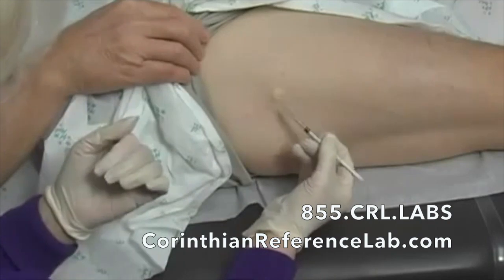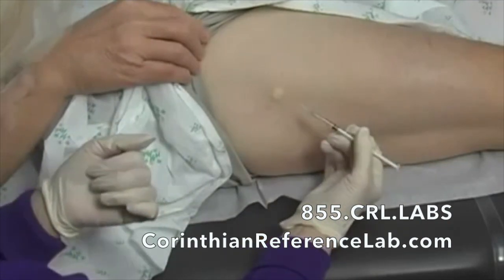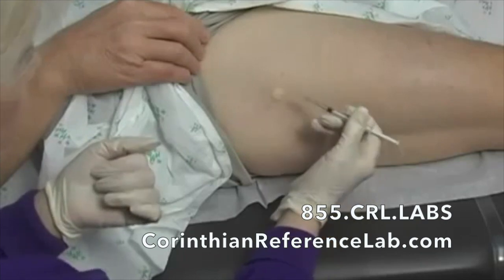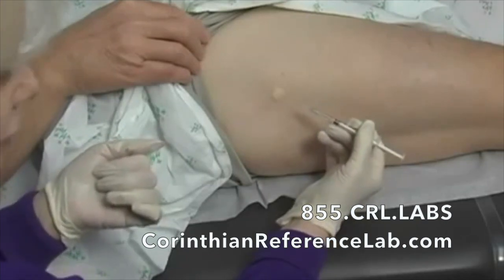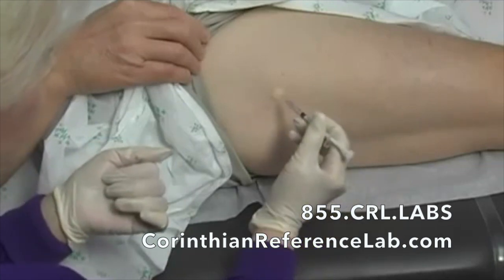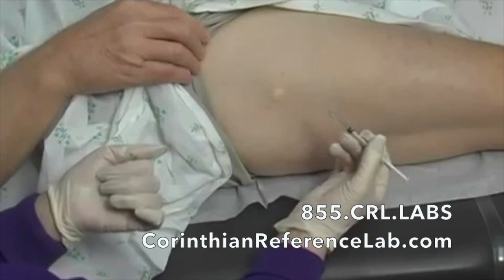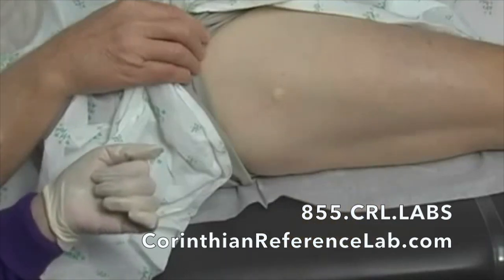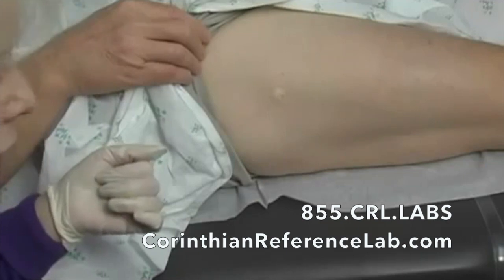What we're looking for is a nice little bleb — that will be our actual biopsy site. We don't want a biopsy right over the tract where we injected the lidocaine, but you can always test to see if they're numb. Once confirmed numb, I'm going to be very careful to set my lidocaine needle back down without actually capping it.